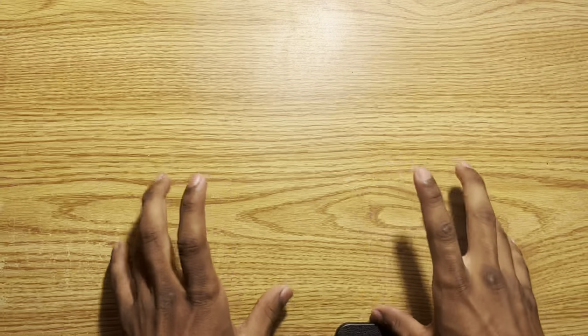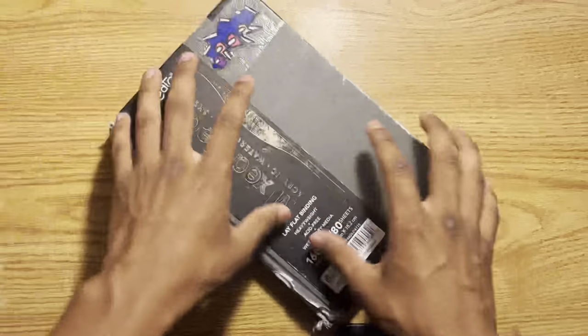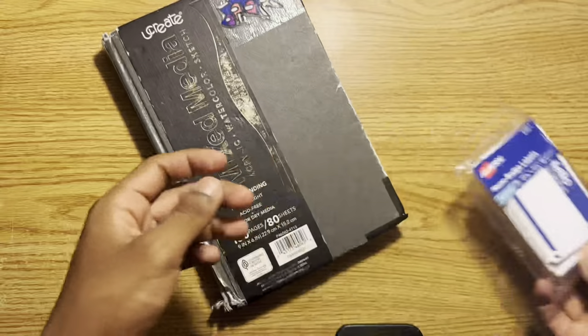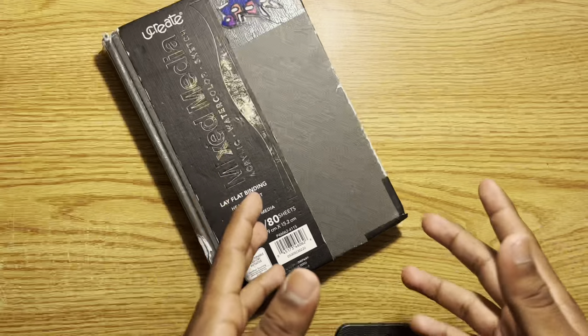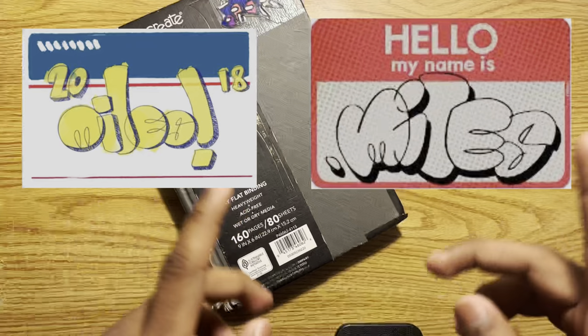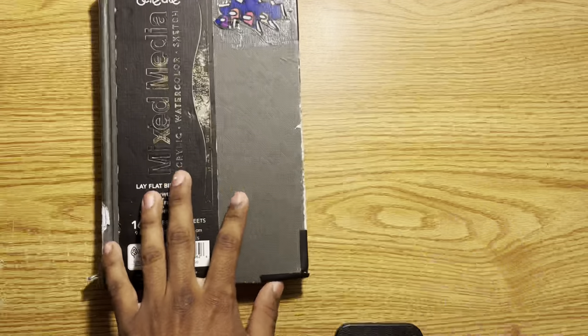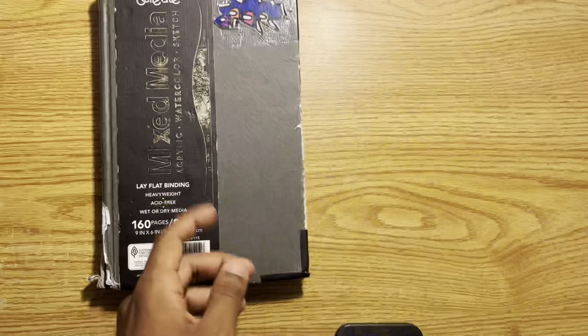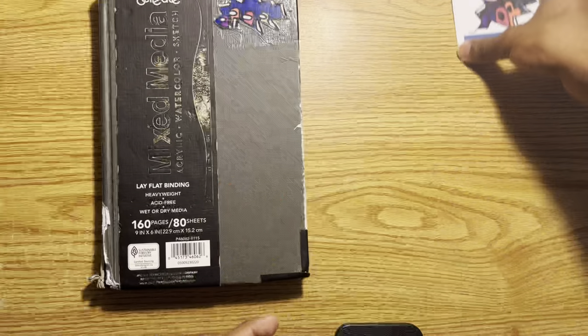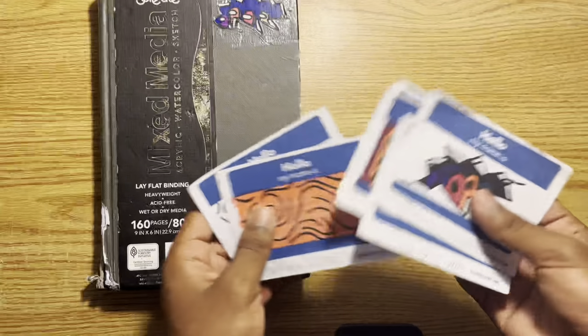Hey guys, welcome back to another video. In this video we're going to be doing another drawing thing, but instead of a normal drawing in a sketchbook, I'm going to be drawing on these sticker/name tag things. If any of y'all watch Spider-Man: Into the Spider-Verse, you know what I'm talking about — where Miles Morales does these little sticker things. I did make a few in the past when the movie came out, but they're not the best.